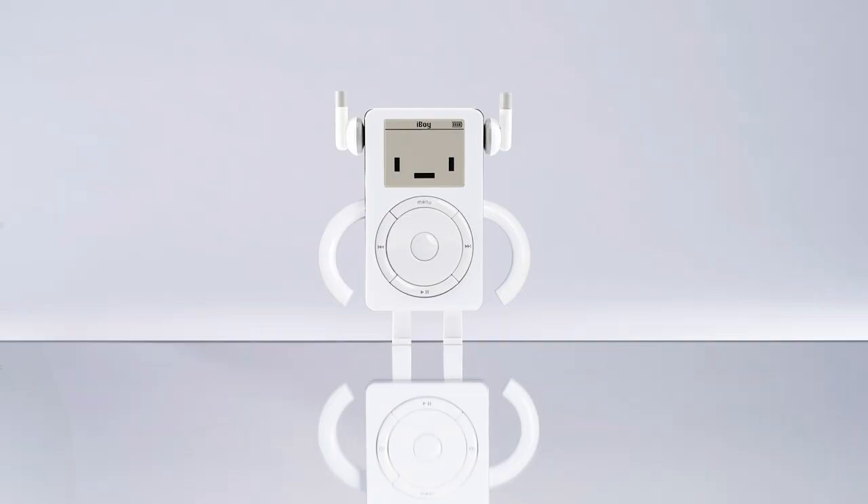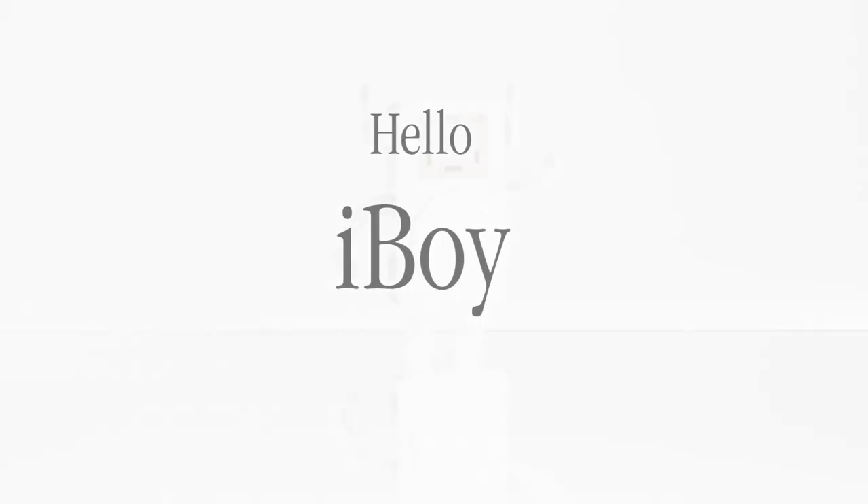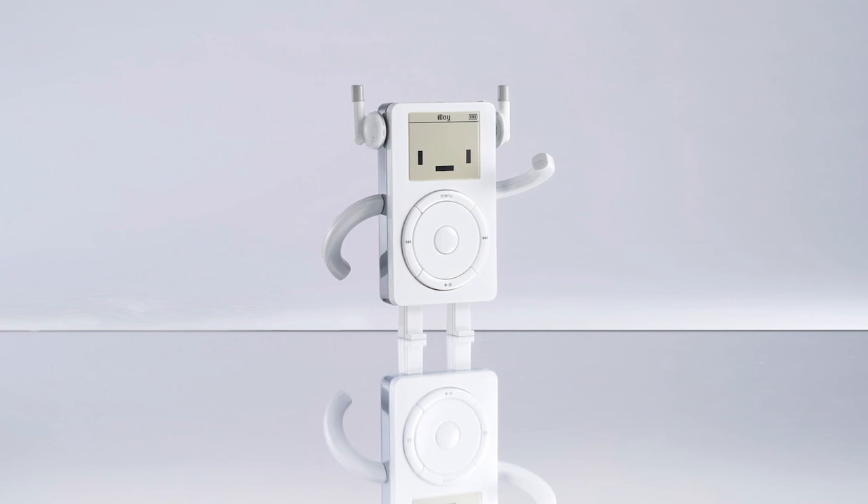Remember when the iconic MP3 players first came out and we were so excited about carrying a thousand songs in our pocket? Here's a toy figure that will make you feel nostalgic about that time. iBoy is a homage to the beloved iconic MP3 player that changed it all.